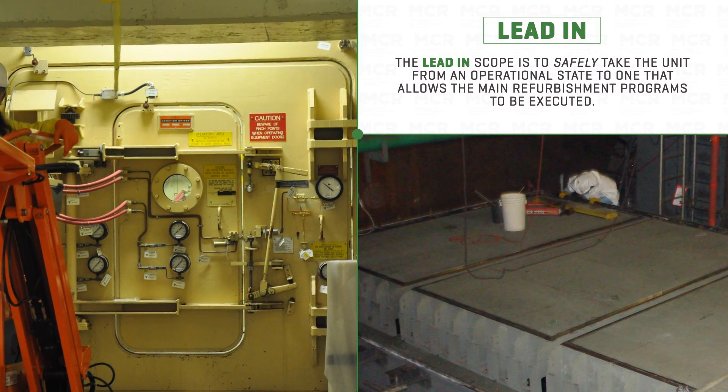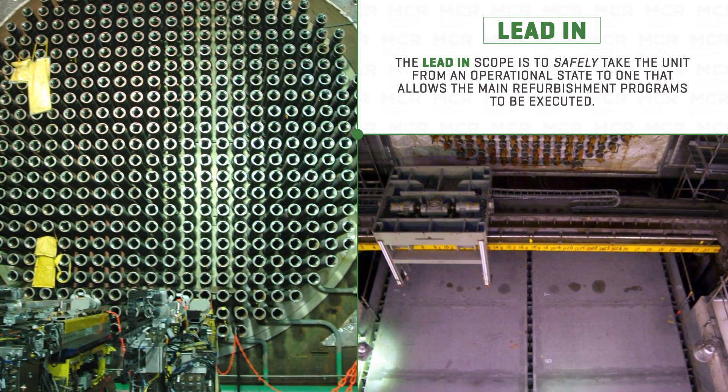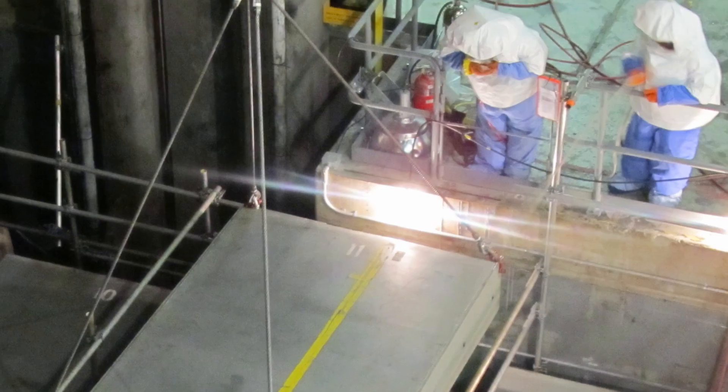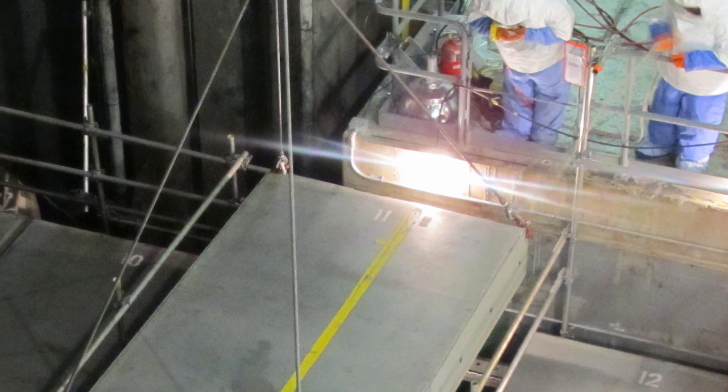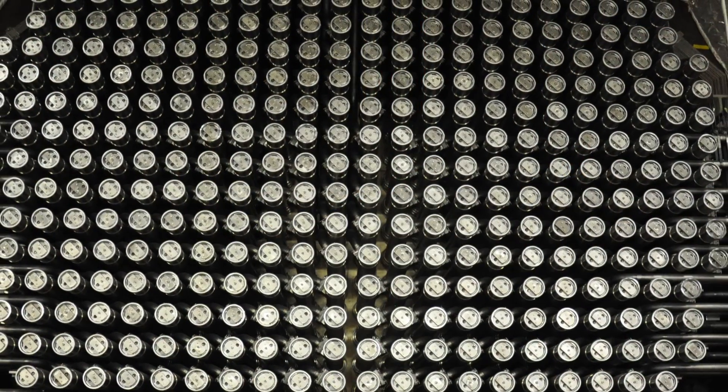The purpose of the LEAD-IN program is to ensure that we place the reactor into a safe state. We create a safe working envelope for our workers through the installation of the bulkheads as well as the defueling of the reactor prior to that, so that we are able to work in a more controlled environment and allow for opportunities of efficiencies during these major programs.